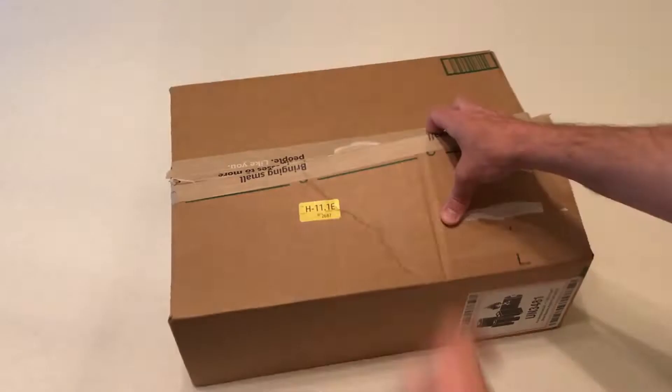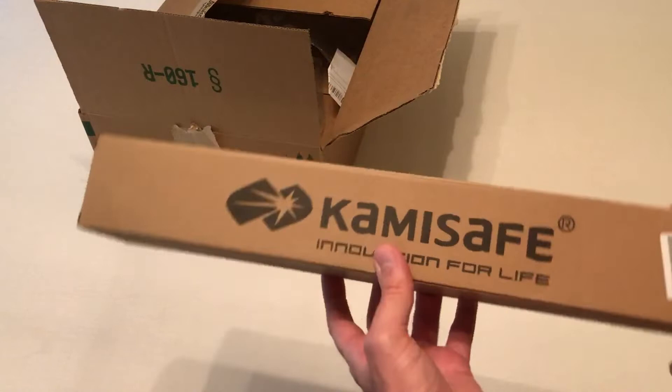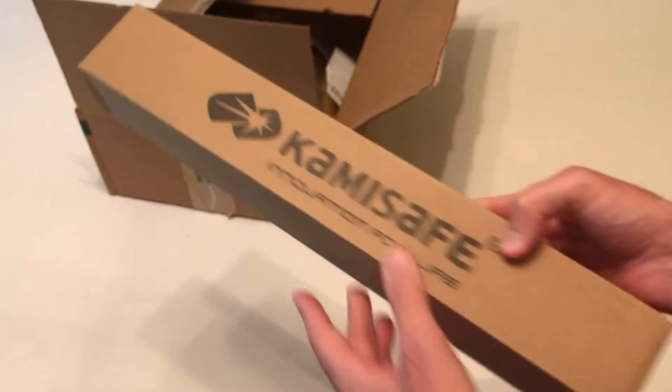Hey everybody, in today's video I'm going to be unboxing my latest Amazon purchase. This is the tripod selfie stick from the company KamiSafe — K-A-M-I-S-A-F-E. As with all my purchases, I like doing these unboxings in case there's somebody else out there thinking about buying the same item and they want to get an idea of what it looks like when it comes in, what the quality looks like, etc.